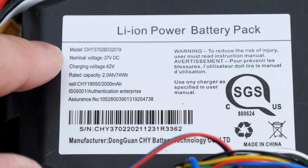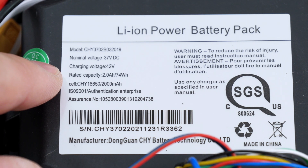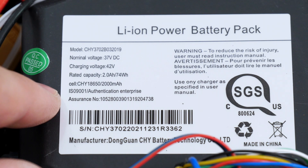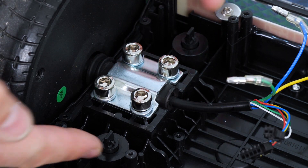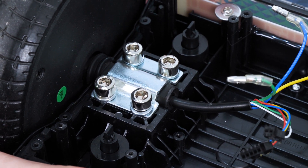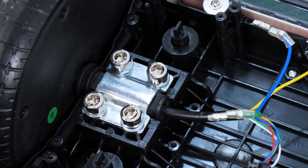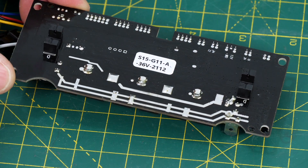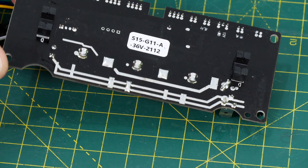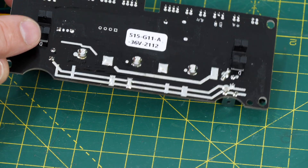Surprisingly the battery is only 2Ah — it's a 37V battery, so I suspect there are 10 18650 cells in there. If we take the board out we can see two tabs there, which are linked to the pressure pad. If I push that from the other side, it pushes those tabs up, and those are sensed by the back of the board which has two optical sensors — that's so it can work out whether you're standing on it or not.